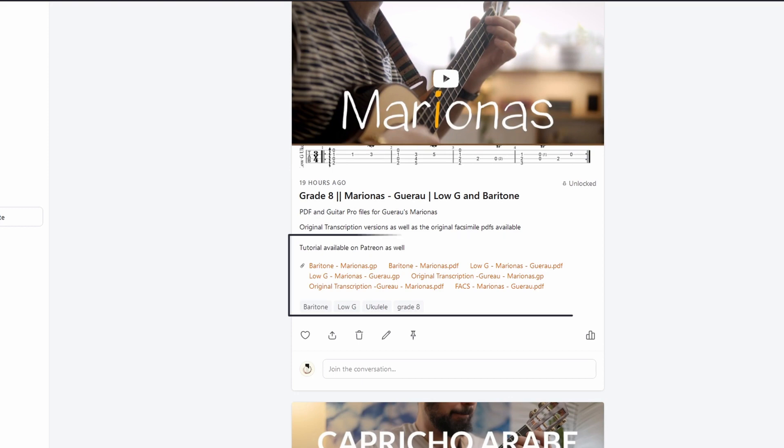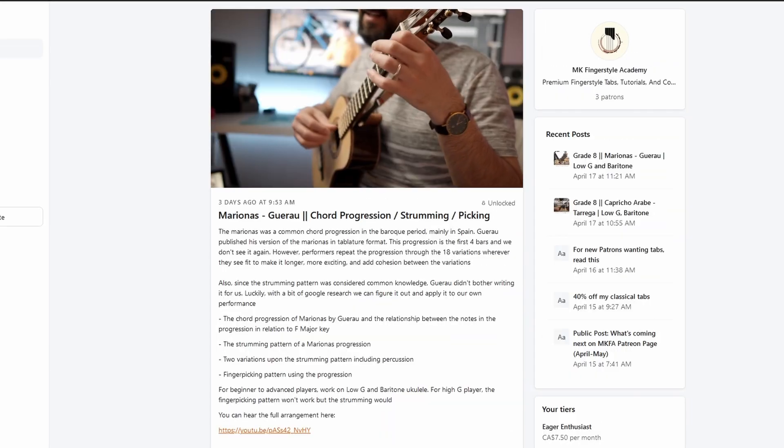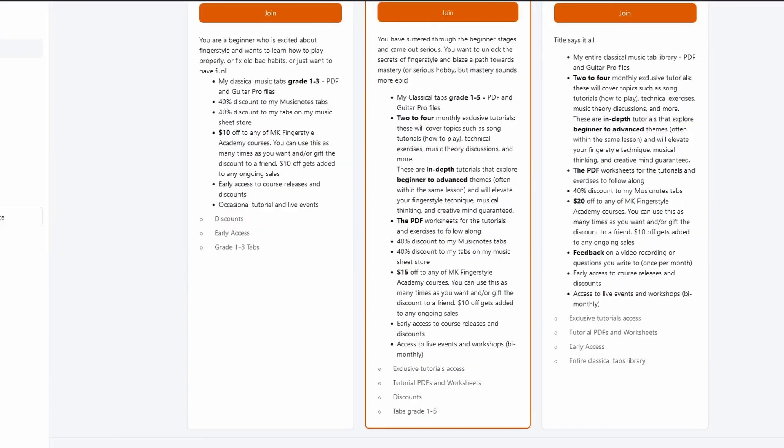You can finally get all my classical tabs and exclusive tutorials on the platform. For those who don't know what Patreon is, it is a platform that supports artists such as myself by letting anyone commit to a monthly financial pledge, and the artist commits to a certain benefit as a reward for that pledge. The Patreon page has more information on the benefits that you'll get, so check it out in the description.